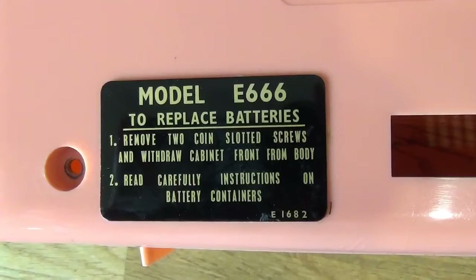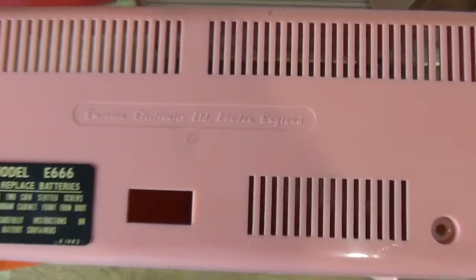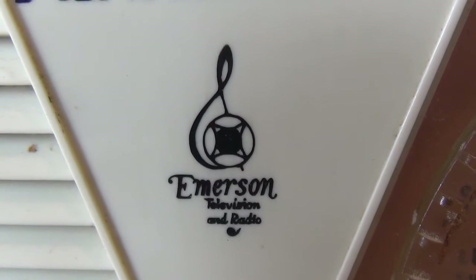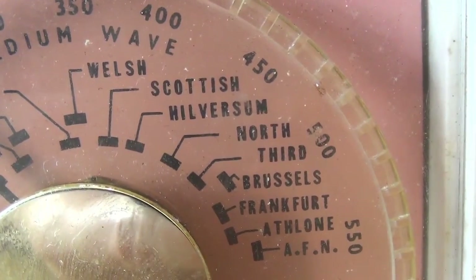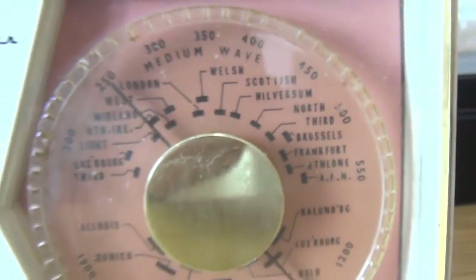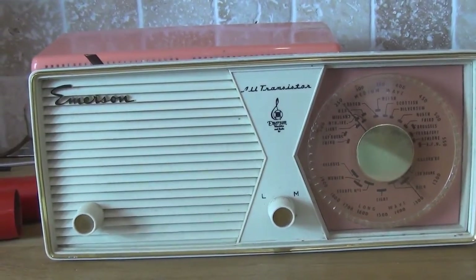E666. I've found the circuit diagram on Radiomuseum.org, but no service sheets, and no other photograph of this model. Emerson Television and Radio. And of course the dials are arranged with stations including Welsh and Scottish, etc. So obviously certainly the English model. But was there an equivalent American model? I don't know.